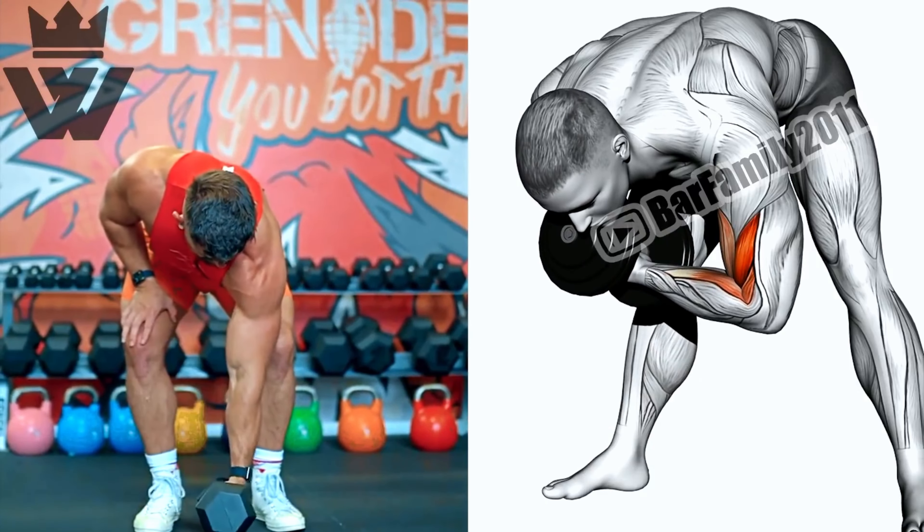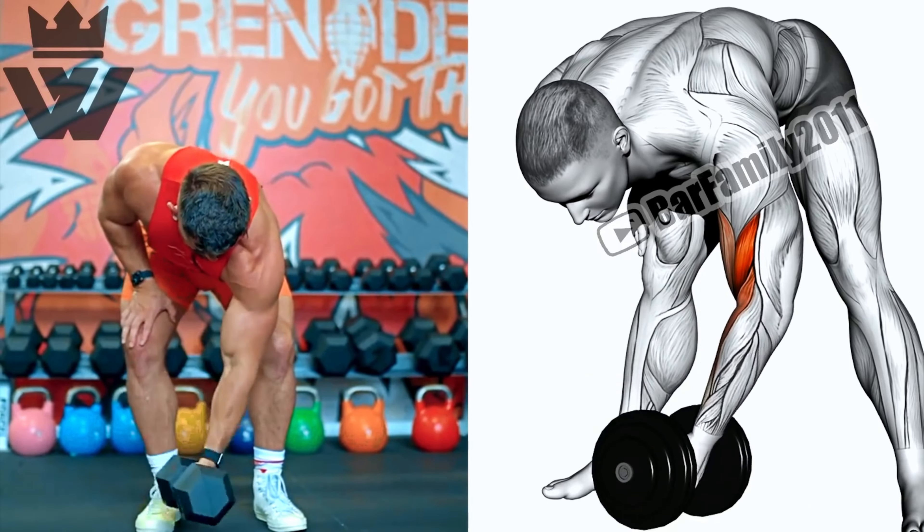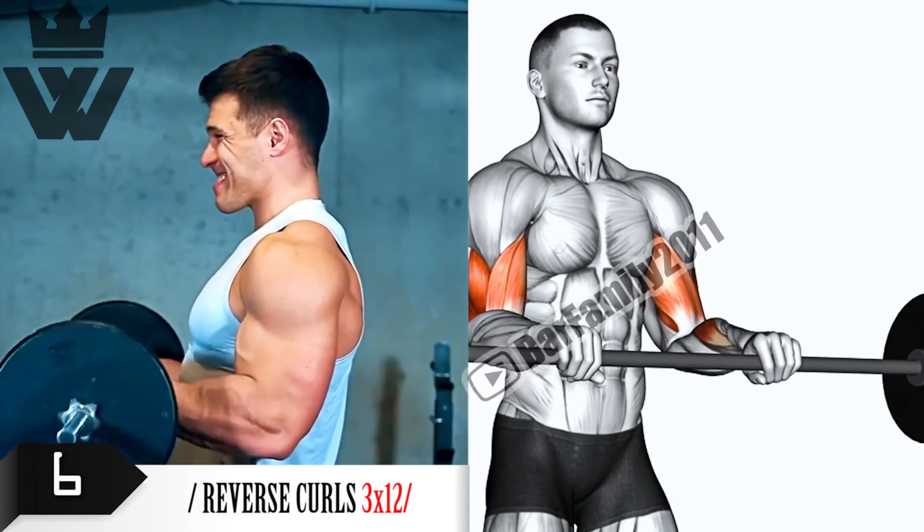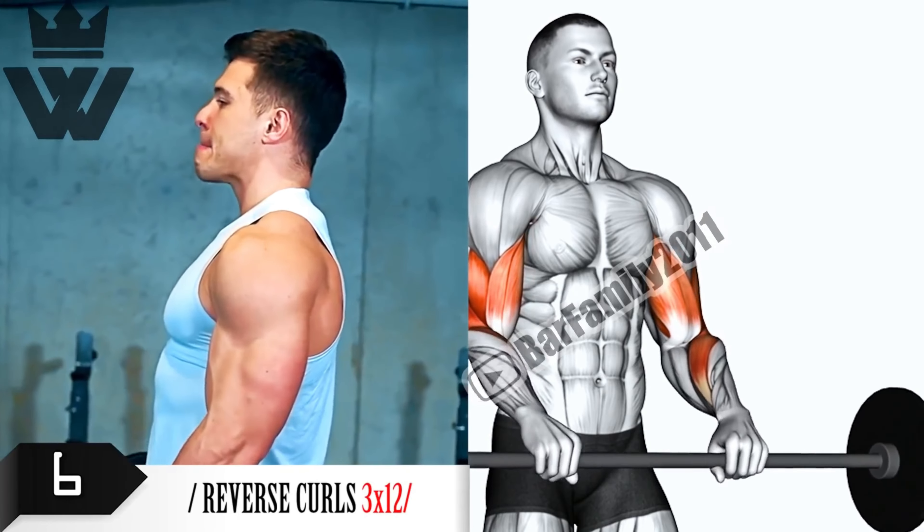Let's shift our focus back to the biceps with concentration curls. Stand with one arm resting against your inner thigh, grab a dumbbell, and perform three sets of 20 reps on each arm. Feel that burn.